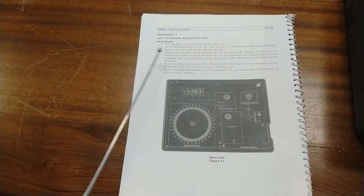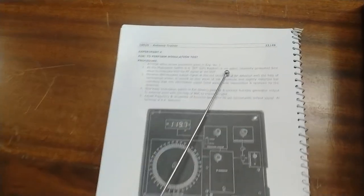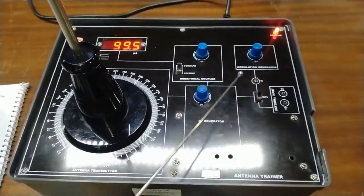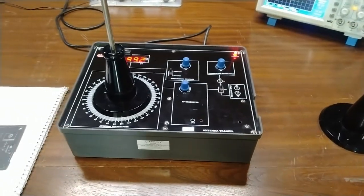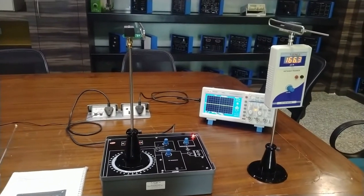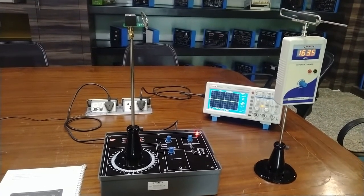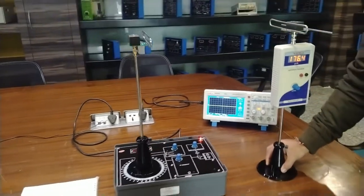For the next experiment — the modulation test — arrange the setup as per experiment one. As the modulation switch is at the INT (up) position, it selects the internally generated sine wave to modulate with the RF signal at the RF out. Switch one should be at the upward direction, selecting the internally generated sine wave to modulate with the RF output, which will be received at the receiving RF detector. We will observe the demodulated output signal at the output terminal of the RF detector using an oscilloscope probe — it should be a sine wave of low amplitude, slightly distorted, indicating the transmitted information signal.